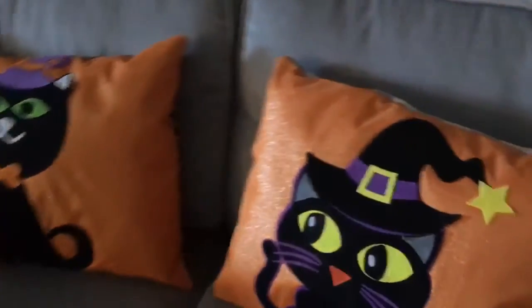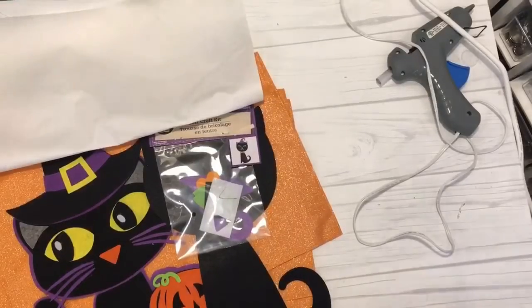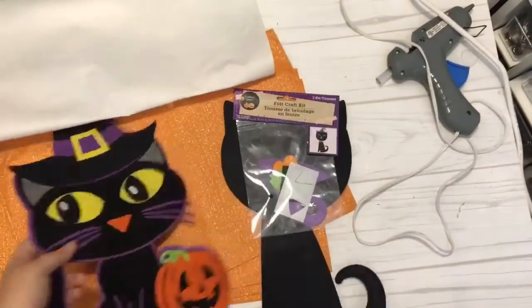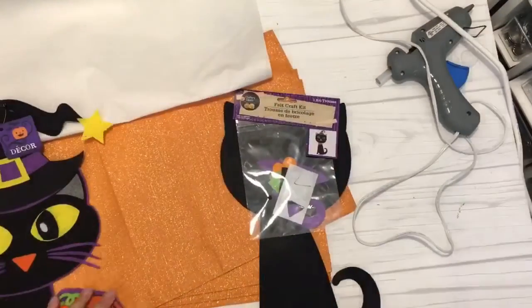Hello friends! It's Lane with Crafty Life Mom. Welcome to my channel. For today's DIY I am sharing with you my Mr. and Mrs. Cat Pillows.